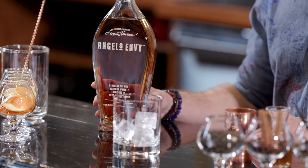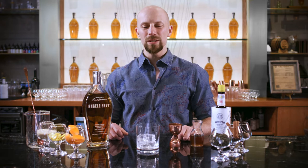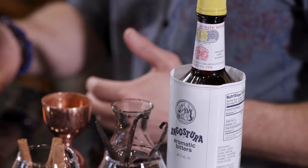The old-fashioned is a really great cocktail for the home bartender to be familiar with, because not only is it very traditional, but each of the elements in an old-fashioned play a very particular role in the cocktail itself.